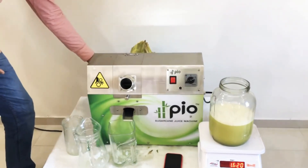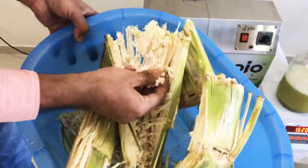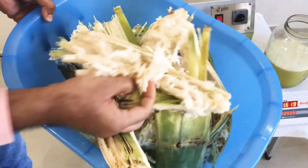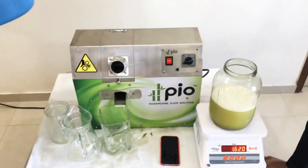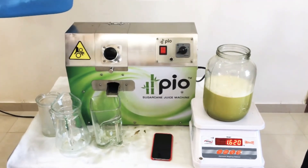This is a good experiment. You can see the bagasse is completely dry — no juice is left, so extraction is very good. This is a demonstration of this pure sugarcane juice machine, which is suitable for crushing thick sugarcane.